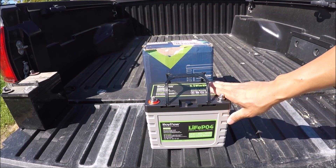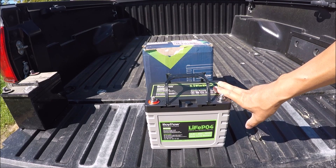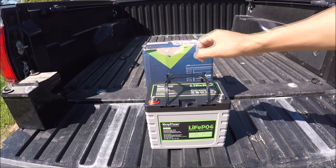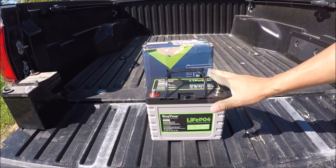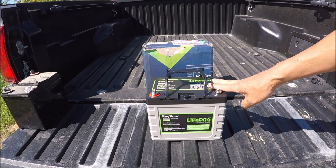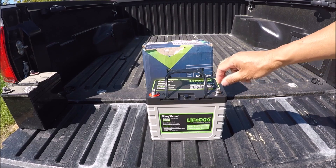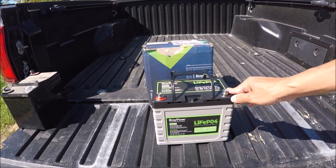Now, 30 amp hour is a little small — I normally like to have like a hundred amp hour. But I'm still going to put it on my kayak, and I'll do that in a separate video. I'll hook it up to my kayak and use it and just see how long it lasts. Before I do that, obviously I'm going to charge it to its full capacity.